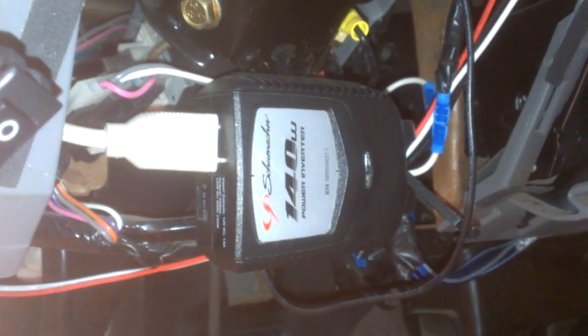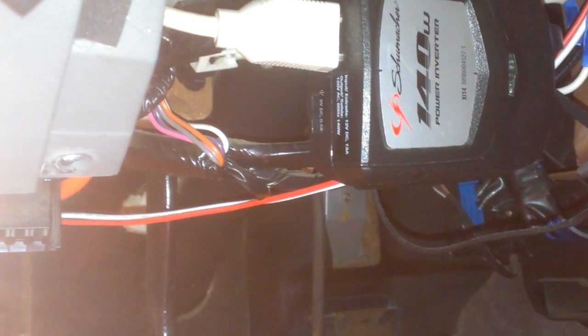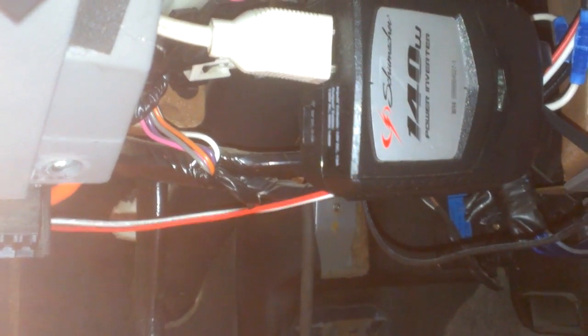I've got a 140-watt power inverter here, and this plug just runs through the relay. When you hit the button the contacts do not touch. I would advise you to test with a multimeter to make sure the pass-through contacts do not have any resistance, along with the magnet contacts.